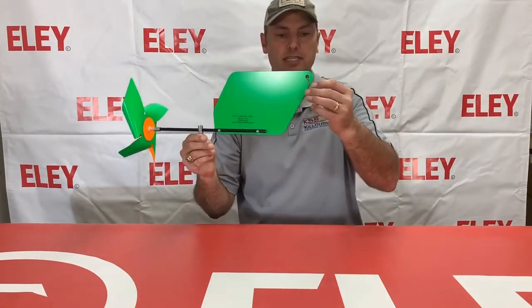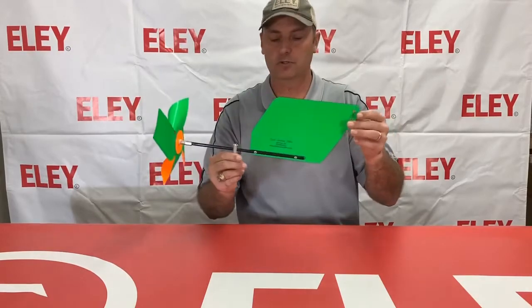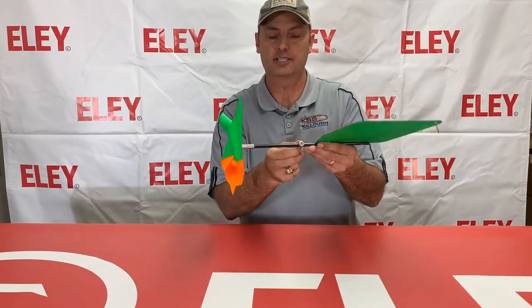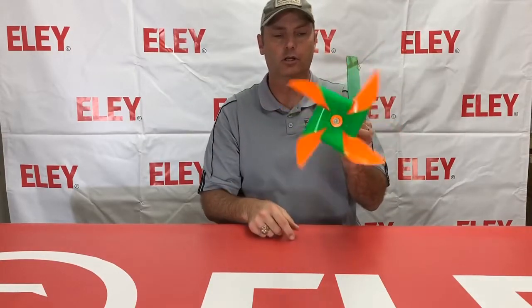It does not come with a tail, but you can easily add one. We have the attachment here if you want to add a surveyor's tape or a cell tail, which we also sell here at Kello Shooting Sports. There's an allen screw here that you can loosen and slide up and down so you can get it perfectly balanced on your stands.